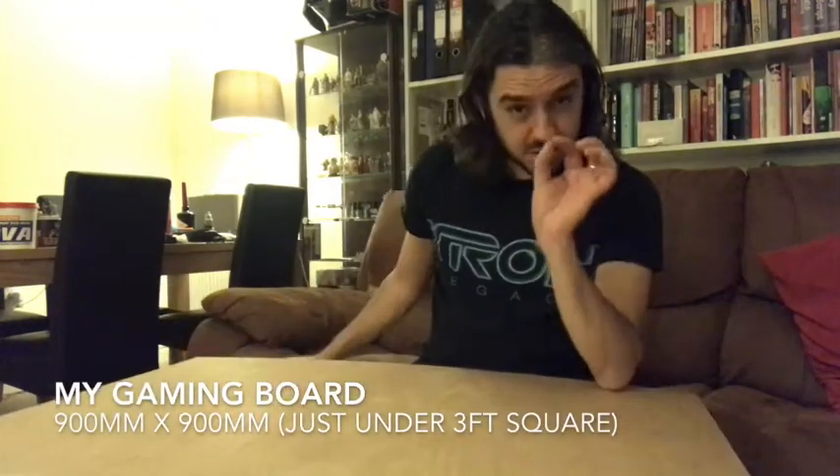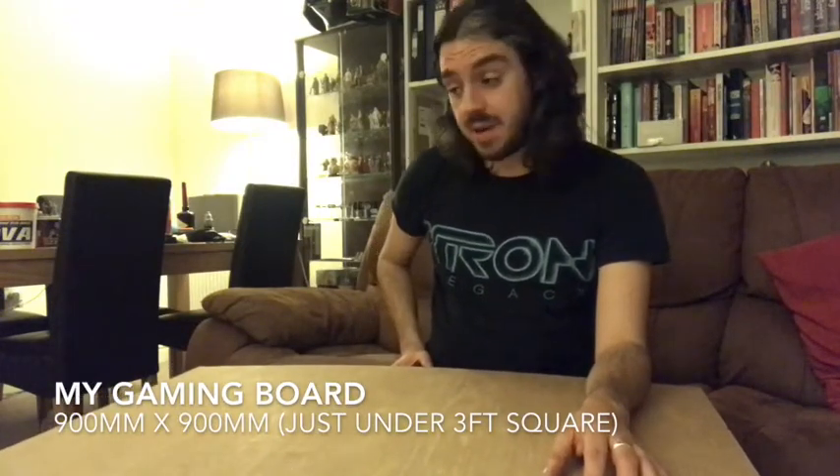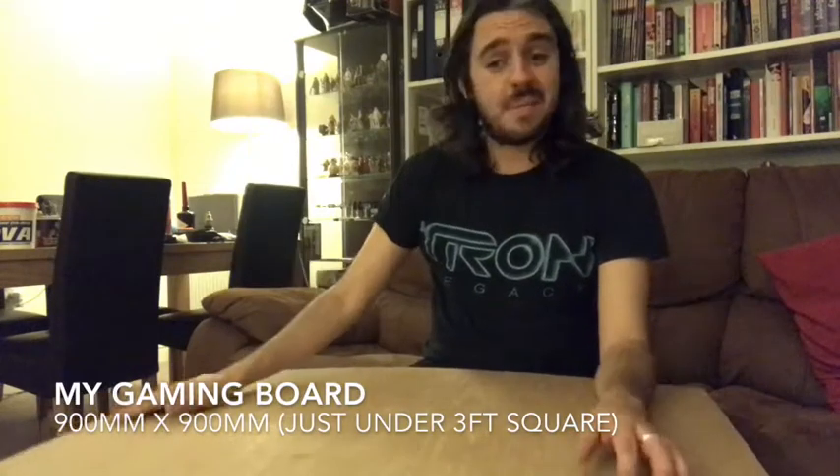I've personally gone for slightly smaller than that - I've gone for 900mm by 900mm. It's literally just a little bit under three foot, but the reason for that is simply my table is 900mm wide and I just want the board to fit perfectly rather than overhang. So all my following measurements are suited for a 900 by 900 board, not a three foot board.